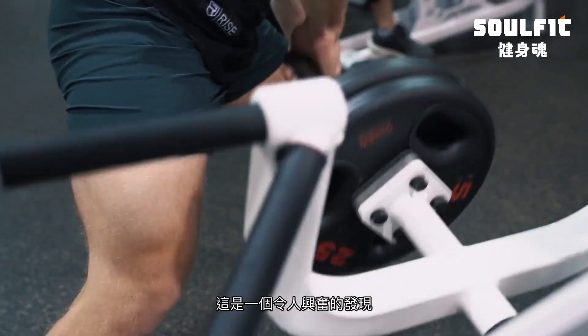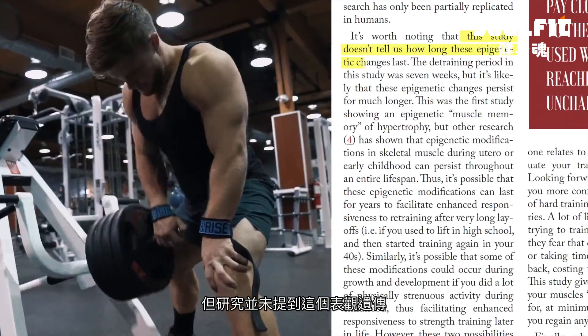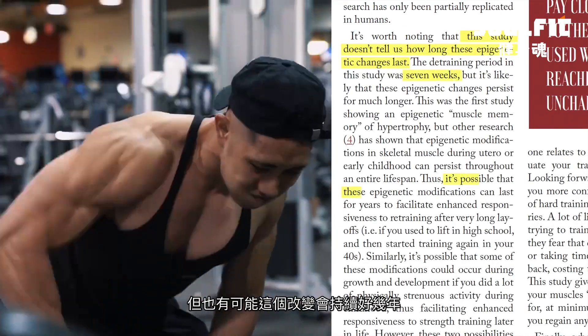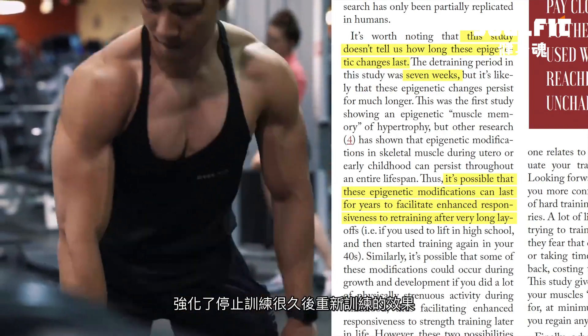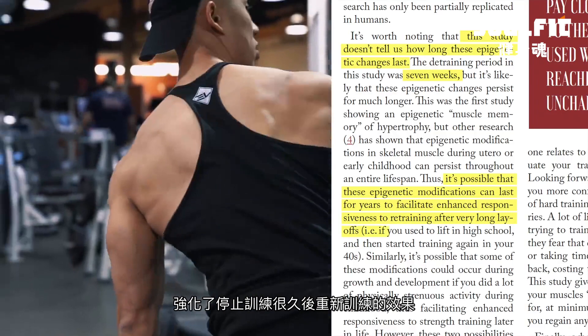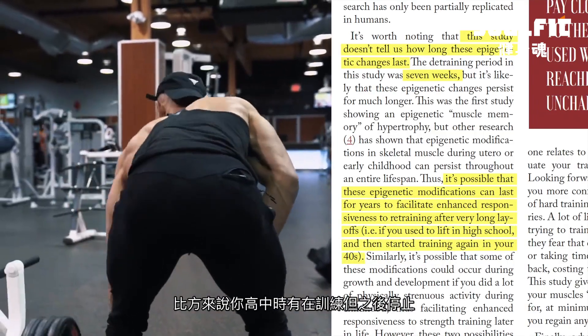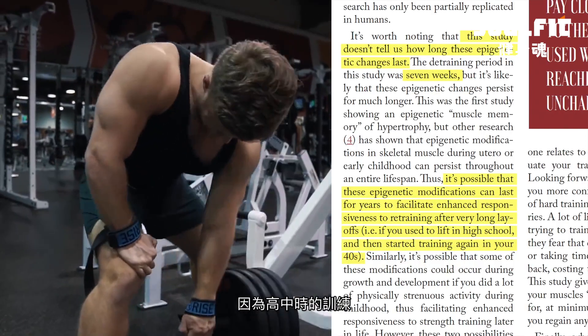This was a pretty exciting finding. As written in the article summary, while the study doesn't tell us exactly how long these epigenetic changes last, they definitely last at least seven weeks. But it's possible that the modifications can last for years, enhancing responsiveness to retraining after very long layoffs. So let's say you used to lift in high school, stopped, and started training again in your 40s — you might still bounce back faster because of that high school lifting.